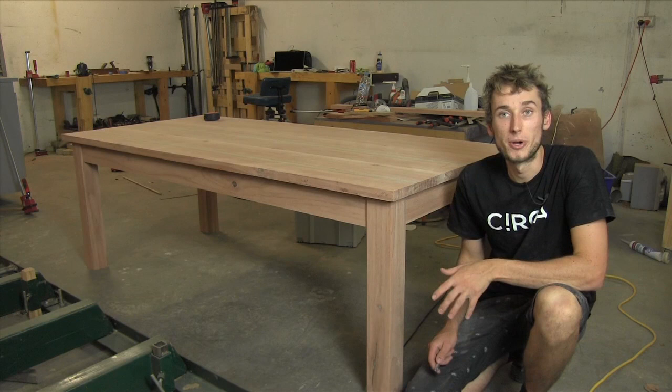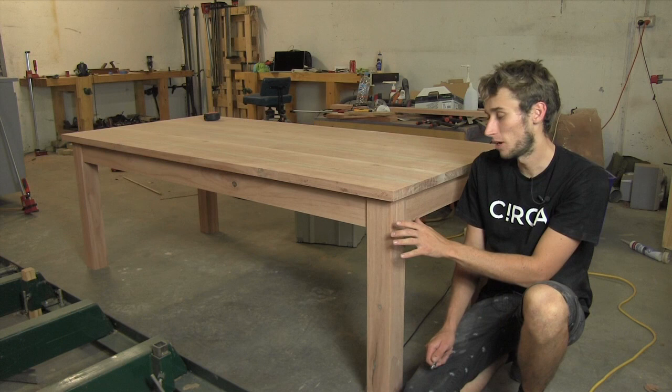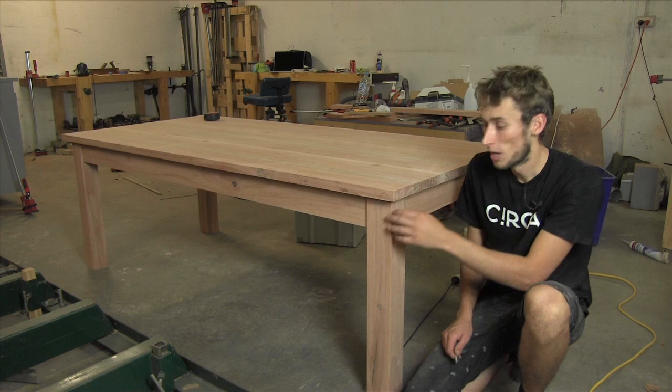The base in this project is pretty simple — it's just four square legs with four straight rails. The legs are about 90 by 90 millimetres stock and they come in at about 720 millimetres high. The rails are 110 millimetres stock and about 25 millimetres thick, and as for the length, that depends on which one you look at.